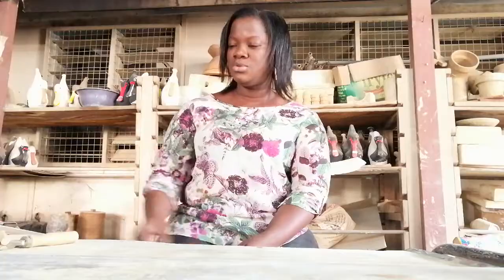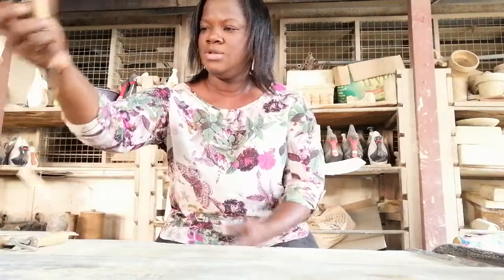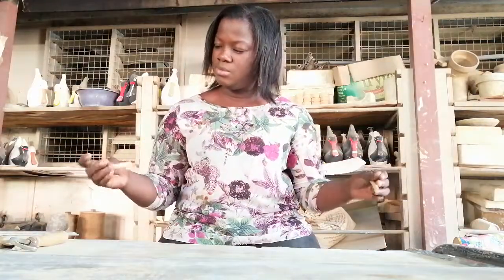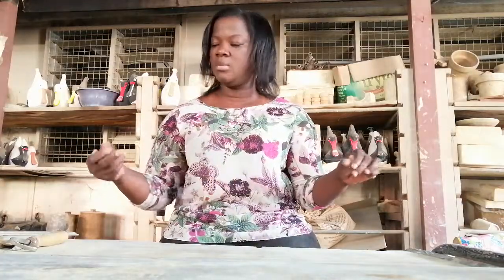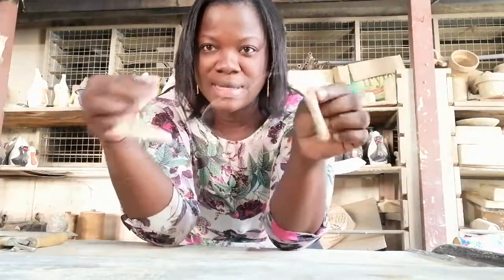Hi, my name is Betye Suman and I'm here to introduce you to some tools that we use for making clay works or clay products. The tool I have in my hand is called a cutting wire. It's made of a metal wire with wooden handles at the end. So here is a closer look — it's a cutting wire.